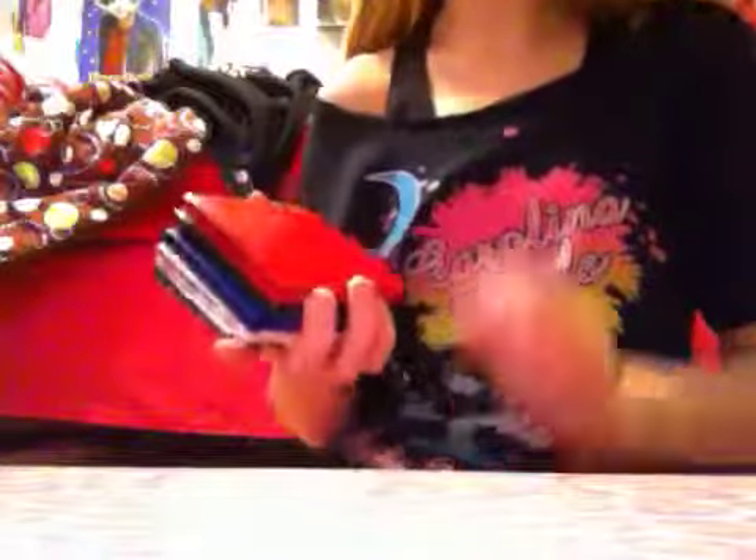Hey guys, I have a major craft update today so I'm going to try and make it really brief because I have a lot of stuff. Starting with regular bifolds. Ignore the price tag on this one because this is actually $3 — when I press this there's like a little ripple in there — so it's going to be $3 instead of $4, but the rest of these are $4.